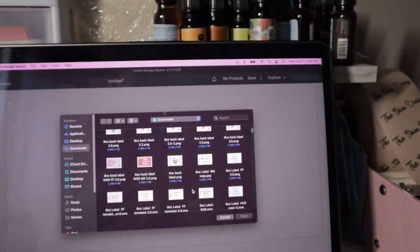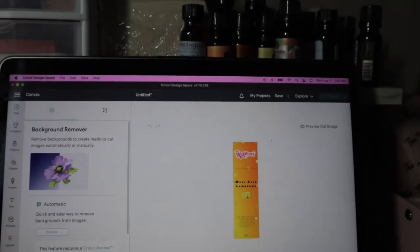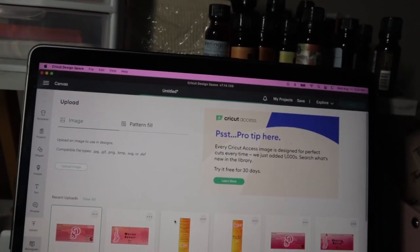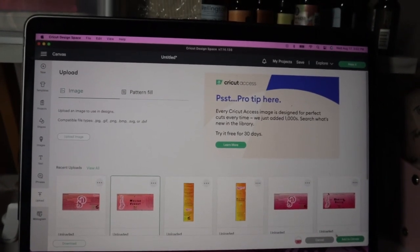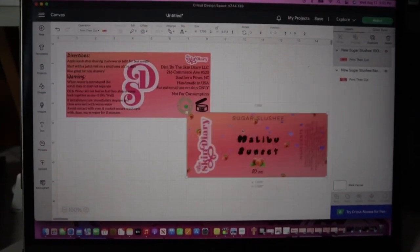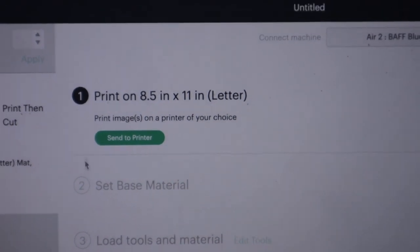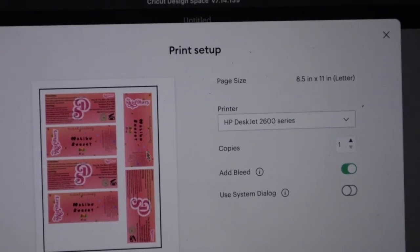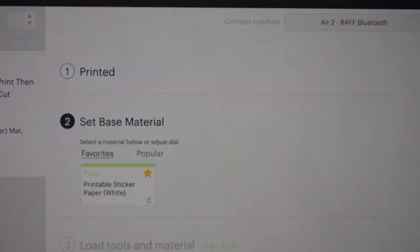Let's find my labels. A couple clicks and add it to the canvas.